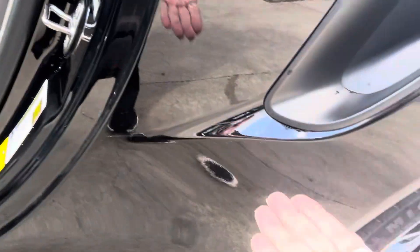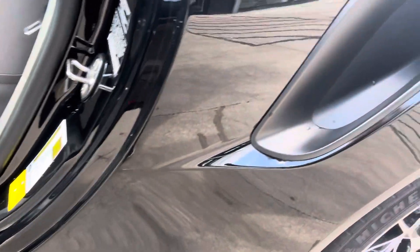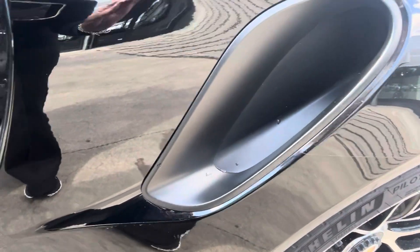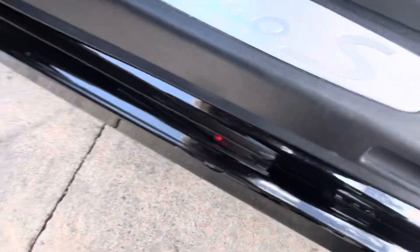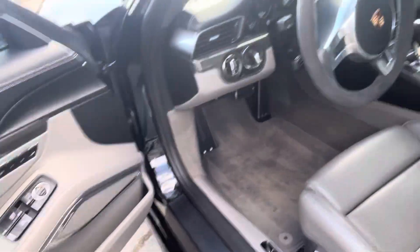I do not know what's underneath it — if there was peppering that they then covered up with the paint protection film, or if it started off new with paint protection film. But I would say that this doesn't appear to be very old, because it's very, very well done. There's not really any peeling. The only indicator I have that it's black film is right here — somebody was very smart and did high gloss black film, which is actually really very brilliant.